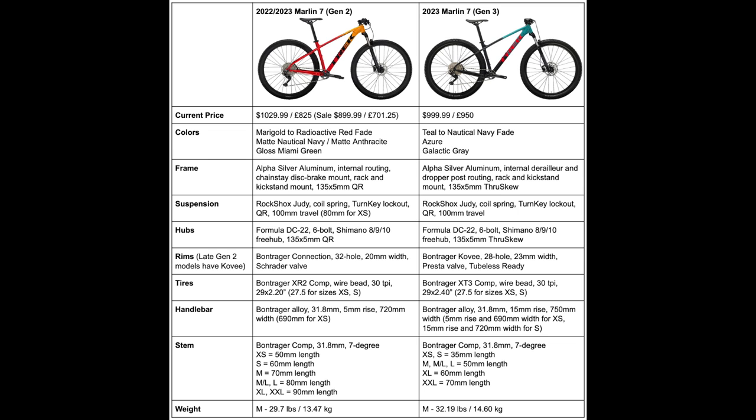Those are all the updates and changes to the Trek Marlin 7 for the Gen 3. Here's the completed table highlighting all the specifics. For my thoughts: this bike hasn't received many upgrades beyond the frame, but the changes they did make are improvements rather than downgrades, so I won't complain too much. Overall the Marlin 7 is still a great bike, and this new one looks amazing and will perform well on the trail.